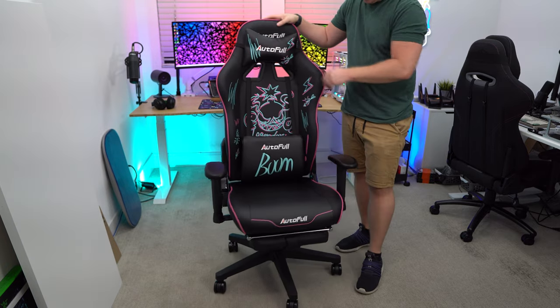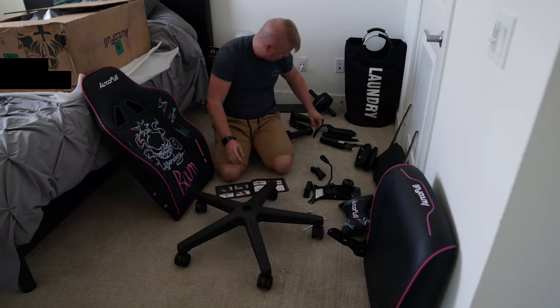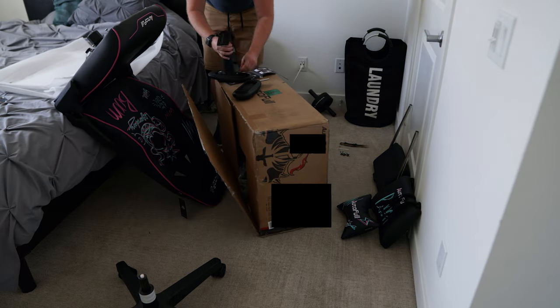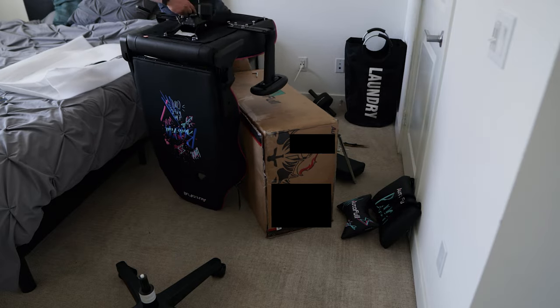If you're wondering how easy it is to set up, it took me about 15 minutes to put it all together. I've assembled a handful of these chairs, but the included instructions make it really easy to get this chair completely put together.